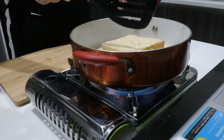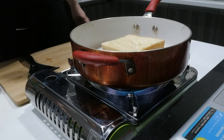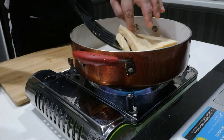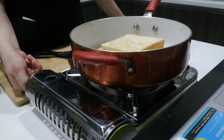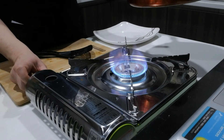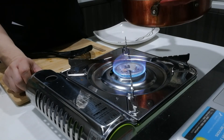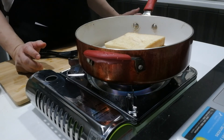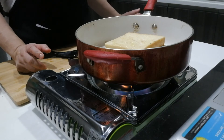Cook this on each side for at least 3 to 5 minutes. To check if it's done, use your turner to peek under — once it turns brown, it's ready for flipping. Use medium heat; if you use high fire you might burn your bread. The reason you need medium fire is to fully cook the egg that was soaked into the bread — high fire burns the bread before the egg is cooked.